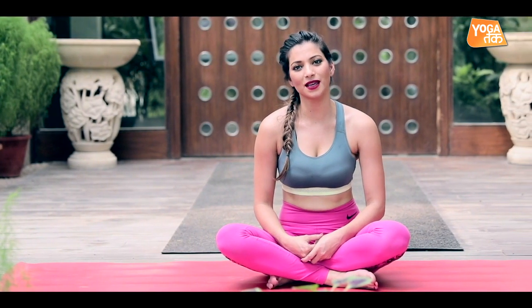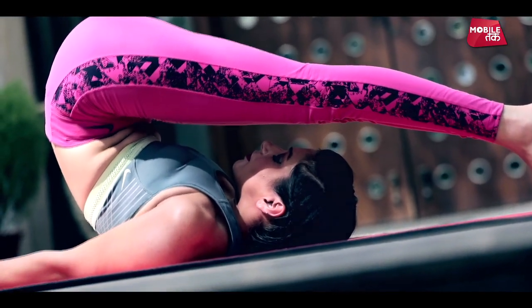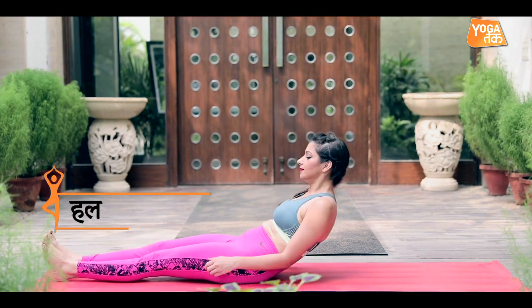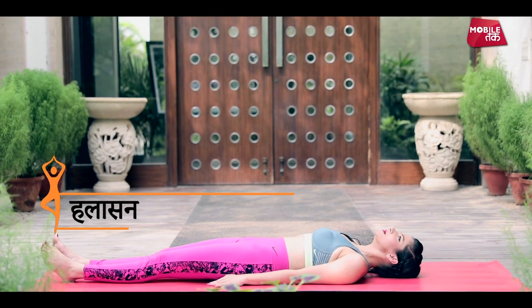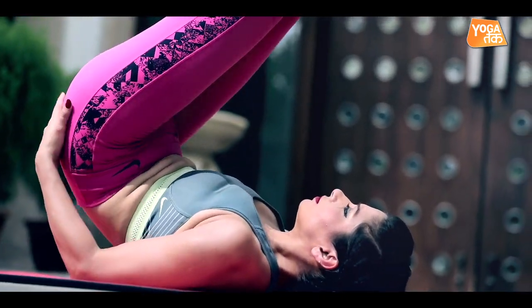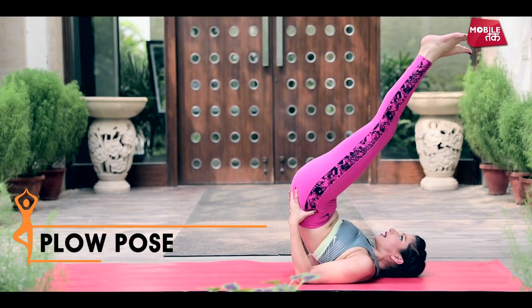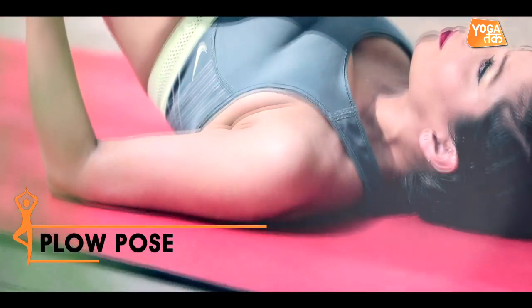So let's see how to come in Halasana. To come in Halasana, you take your back like this. Put your hands on the sides. And then take your legs to the back, and keep your hips on the other side — from your hip bones. You can help support your back, and you can work on the spine with your knees on the ground.